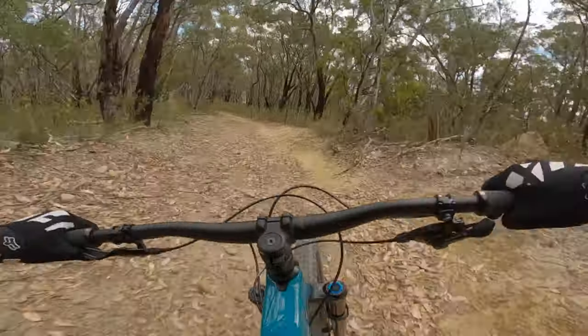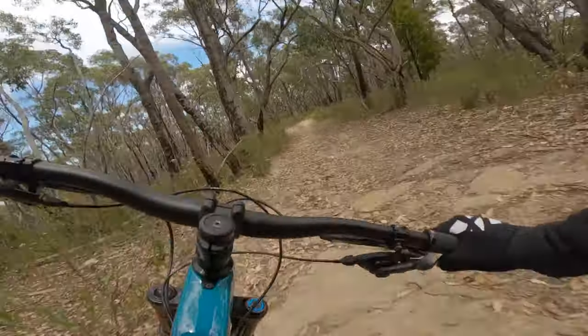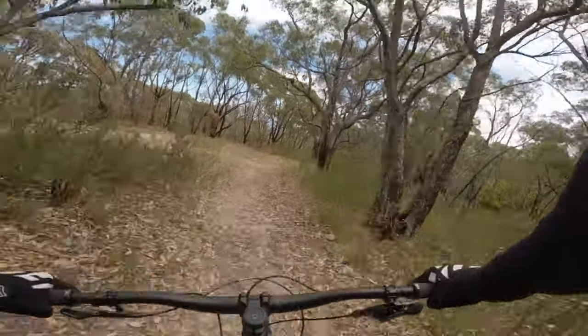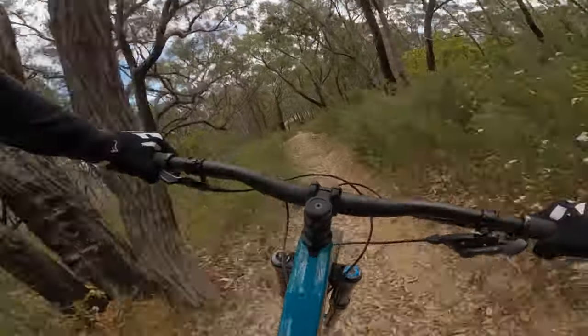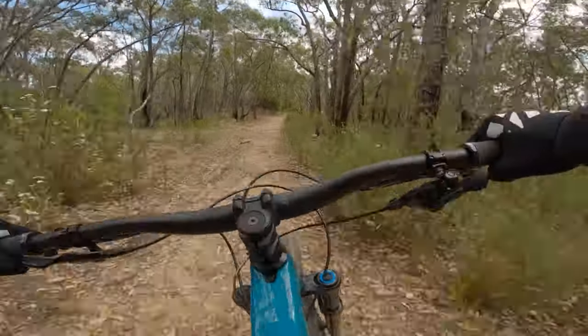We've got new GoPro settings — see if I can smooth the footage out a little bit more and improve on things. We're out at Horstnell's, riding Bone Shaker. That was a bit of a bad line — came in too high on that turn.